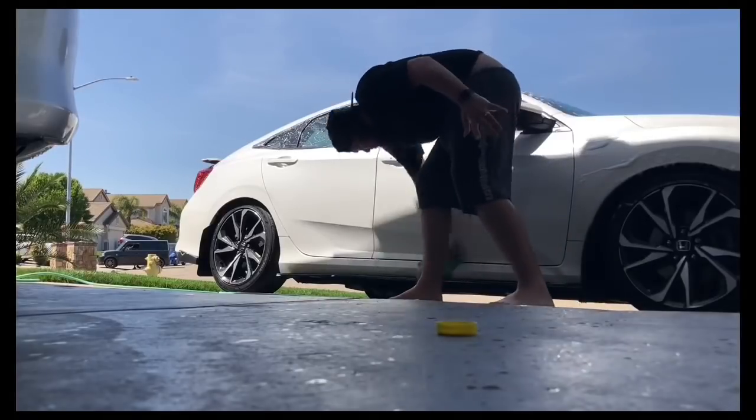Today I might be having one of my buddies, Chris, come over with his Type R, and maybe another friend Louis, but I'm not quite sure. So as of right now, I just kind of washed the baby up, going to give her a nice wax and buff, and she'll be all ready to go. We'll recap everything, but as for right now, time to finish the wash.